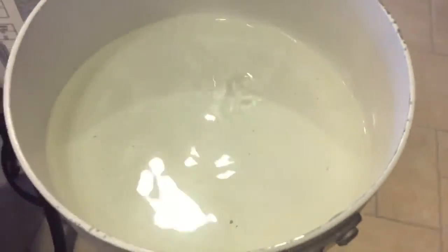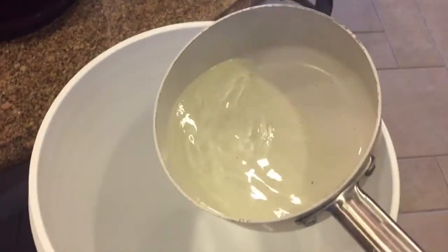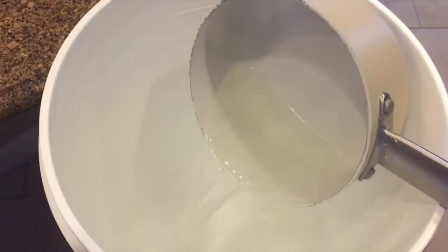Alright, so I have my priming sugar solution here. I'm going to pour it into my bottling bucket. Make sure your spigot is off — that would be bad. Alright, I'll put it in the bottom there. Make sure it's all out.